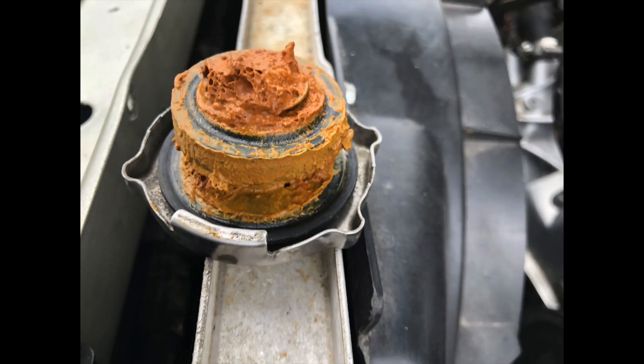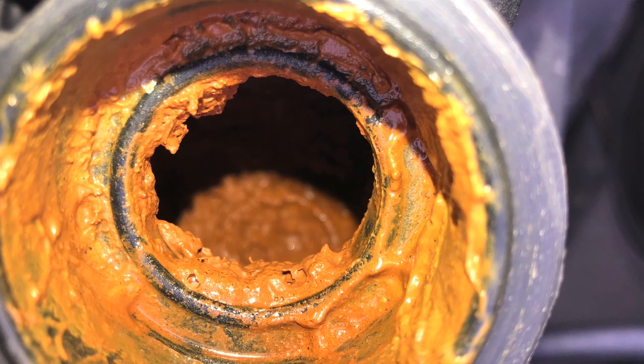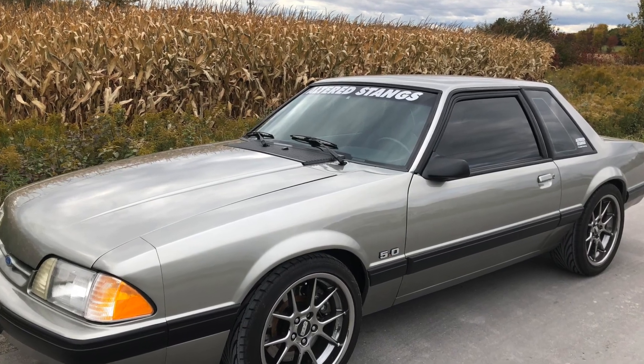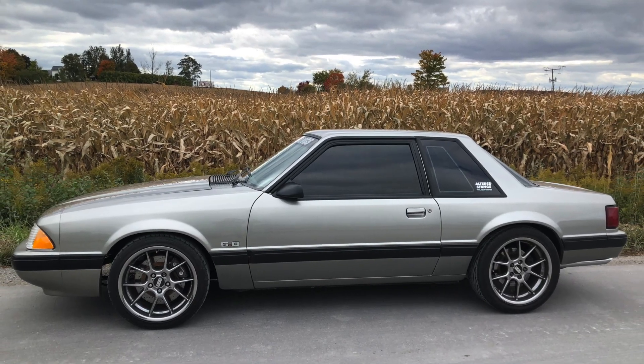I think probably a module's gone in the distributor. While I was looking at that, I pulled the rad cap off and it's full of rusty gunk inside there. Today's Saturday and Jackie and I are planning to leave by Friday morning for Foxtoberfest, so obviously I've got a bit of work to do. We've got about 460 miles on the car right now.